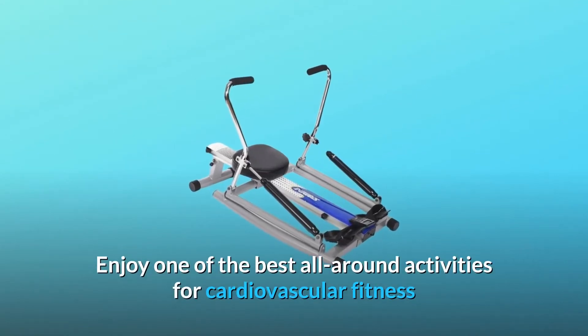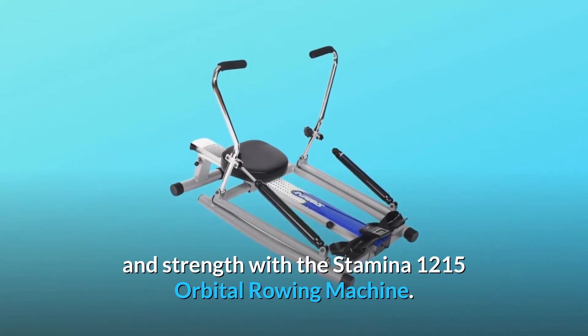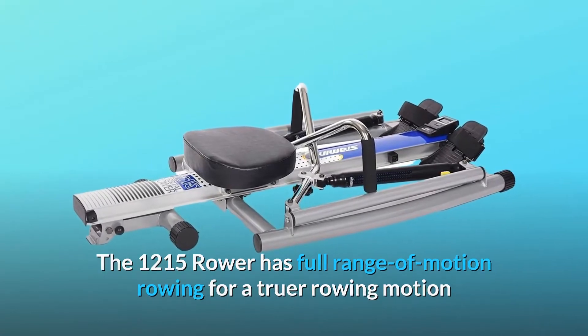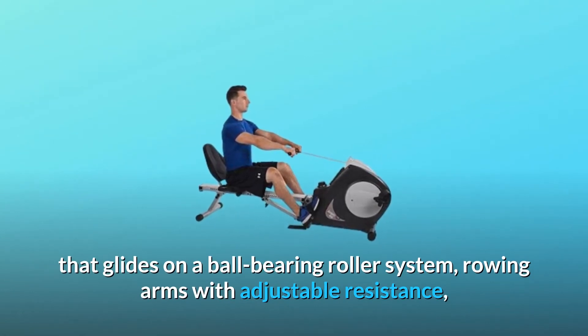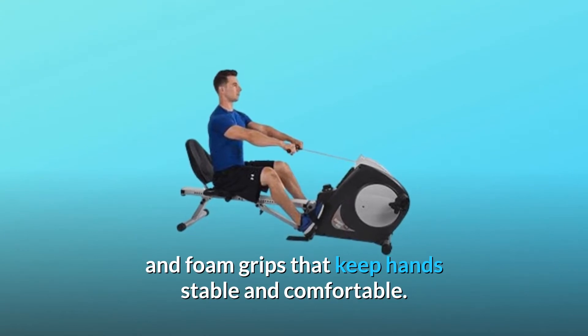Enjoy one of the best all-around activities for cardiovascular fitness and strength with the Stamina 1215 Orbital Rowing Machine. The 1215 Rower has full range of motion rowing for a truer rowing motion that mimics rowing on the water, with a padded seat that glides on a ball-bearing roller system, rowing arms with adjustable resistance, and foam grips that keep hands stable and comfortable.